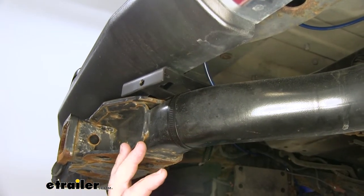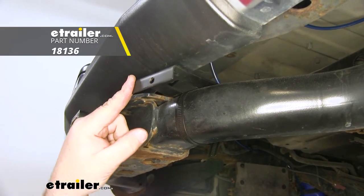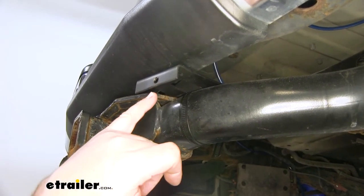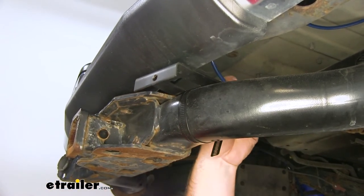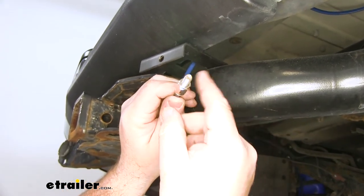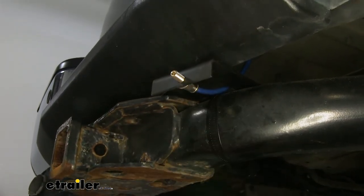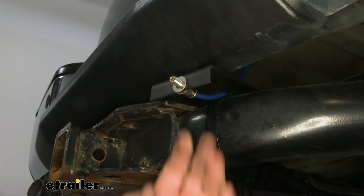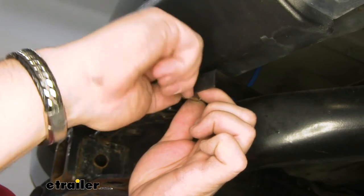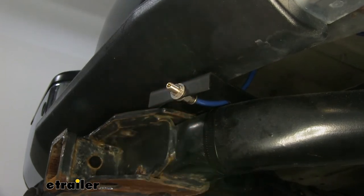Since there's nowhere to really mount our air fittings on this hitch, I'm using a long no-drill mounting bracket — you can find it at eTrailer.com. I drilled a single hole in it, run my line down, take my air fitting, insert it on, put a flat washer on, put it in the hole, put another flat washer on the front, and put on the nut. Again, if you want to air your bags up separately, you're just going to drill two holes instead of one.